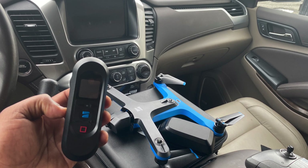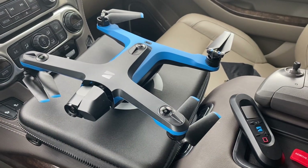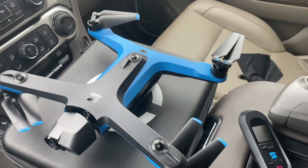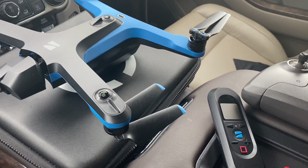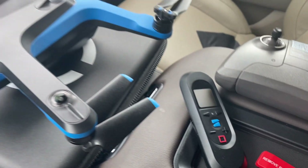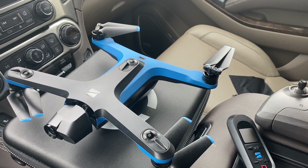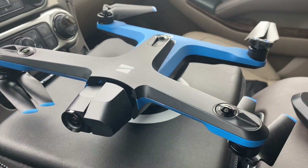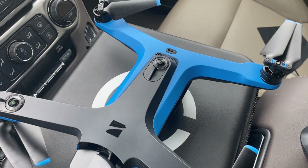Hi, welcome to the Maverick channel! Today we have the Skydio 2, and particularly we will be talking about the beacon. I will show you a few functions that I've learned about this beacon — it is wonderful flying this thing with the beacon. Without further ado, let's get straight to it.